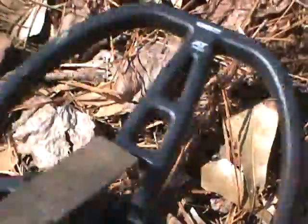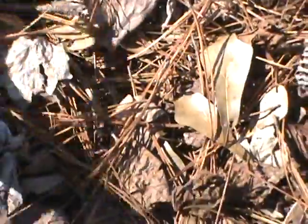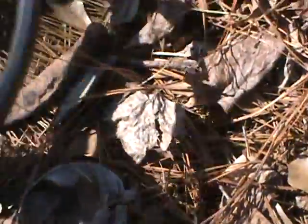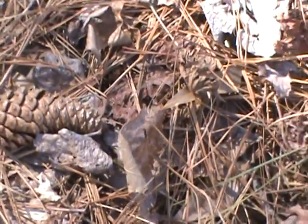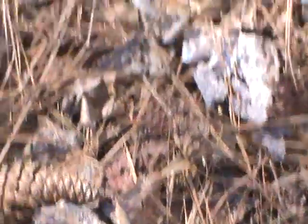Anybody that's experienced hunting in iron would know that that's a pretty amazing feat right there. Basically what I wanted to do was show you that the depth was still there, it still performed like the first one, but they've taken care of the faulting. There's just no faulting whatsoever. I'm extremely pleased with the machine.